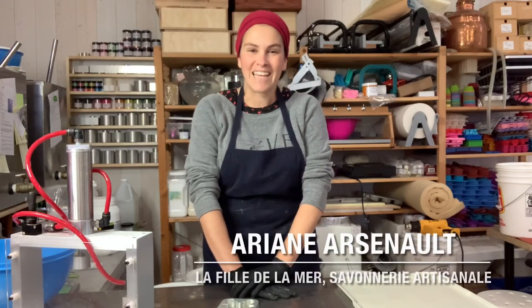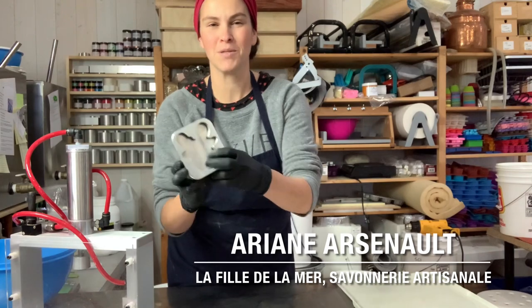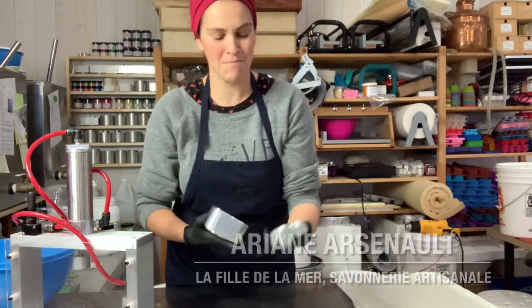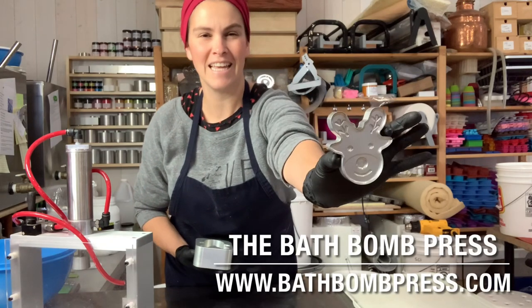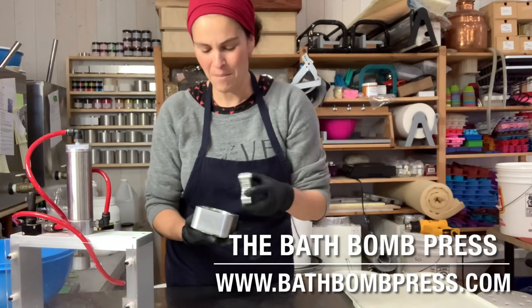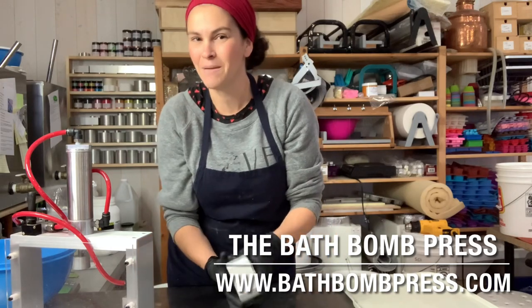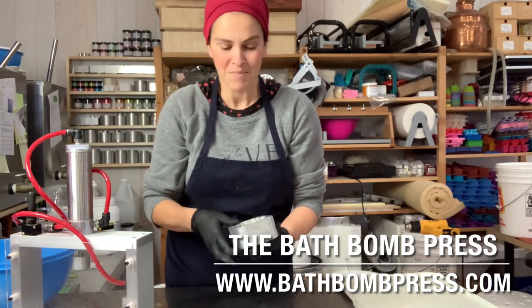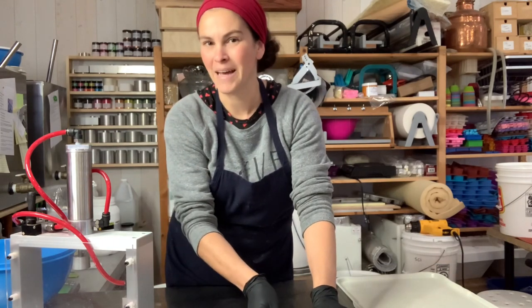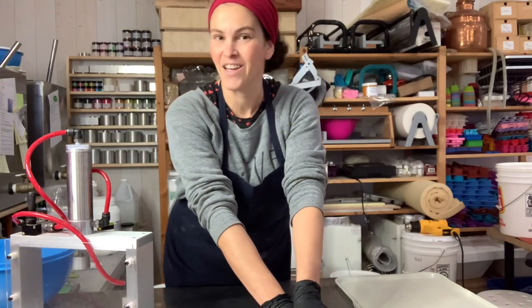Hello everybody, this is Ariane Arsenault. Today I am making bath bombs with a cute holiday mold that was gifted to me by my friend Lee over at the Bath Bomb Press. I am using the reindeer bath bomb mold. I'll also be showing you the Santa bath bomb mold. I'll be making bath bombs with these two and then painting them by hand with some micas by the Fizz Fairy at the end of the video.